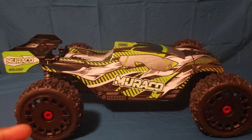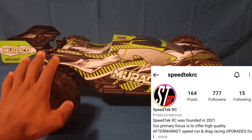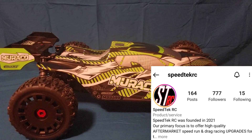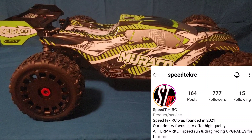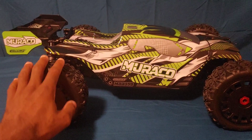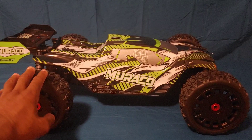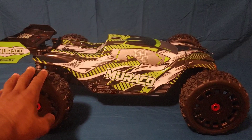Go follow Speed Tech RC on Instagram because we're going to be doing a lot more giveaways and drawings — not everything will be posted on my YouTube page. Anyway, I can't wait to get this running. I'm going to charge up my Speed Tech 6S LiPo, get it out there, probably run it off-road a bit, and definitely prep it for a Super Speed Saturday stock-out-of-the-box test before we start doing modifications. Put your comments below, don't forget to like and subscribe, and stay tuned for more videos!